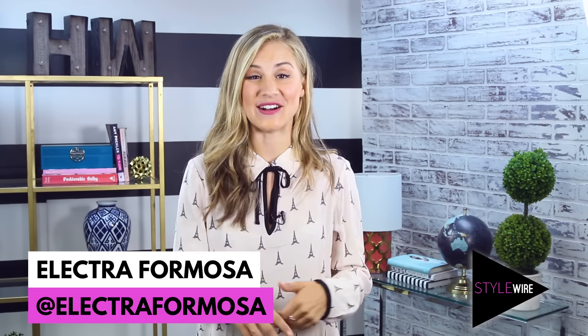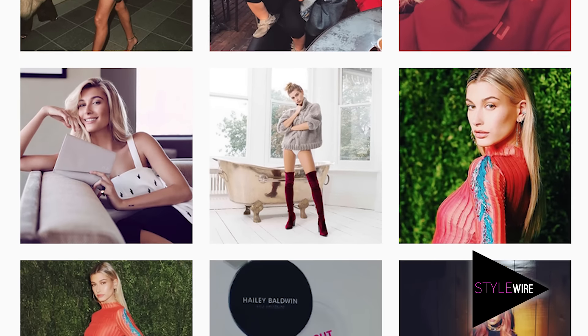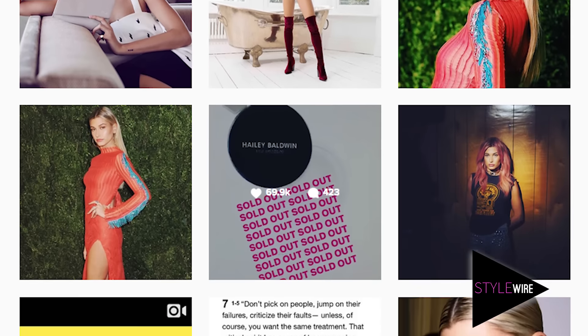Hey guys, it's your host Electra Formosa and you're watching StyleWire. Lately I can't get enough of model Hailey Baldwin. Now if you haven't checked out her Instagram, then you definitely should. She is fast becoming fashion's new it girl.